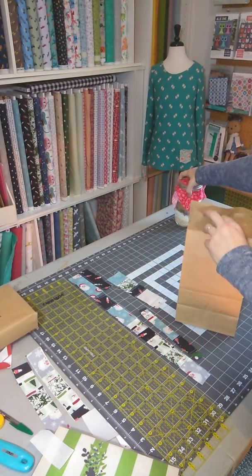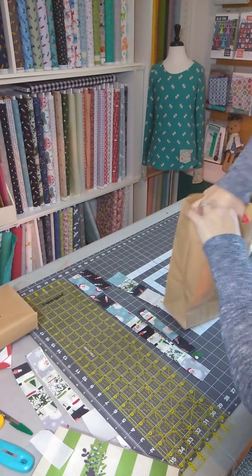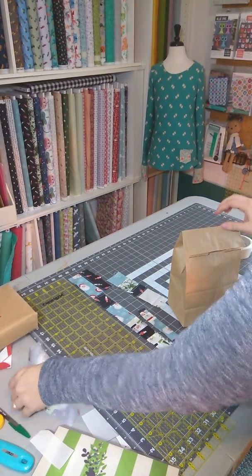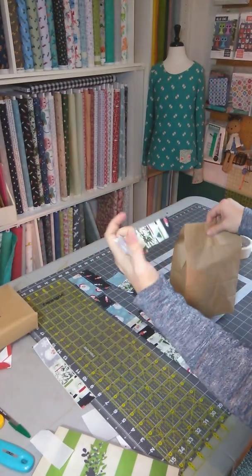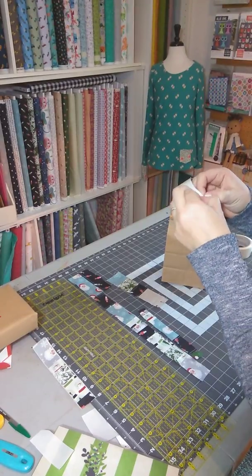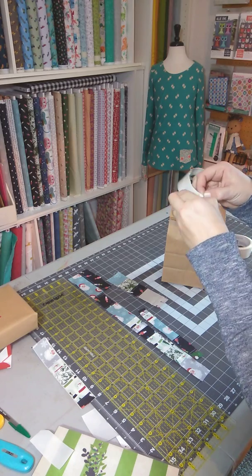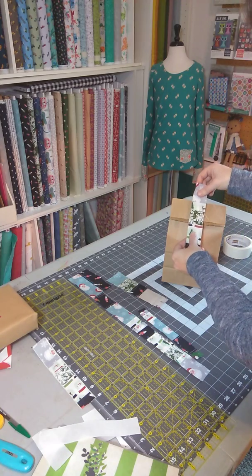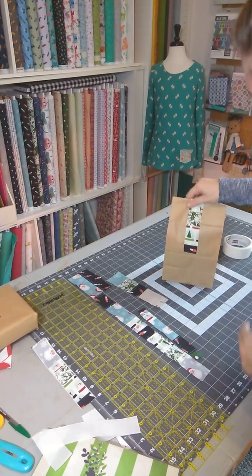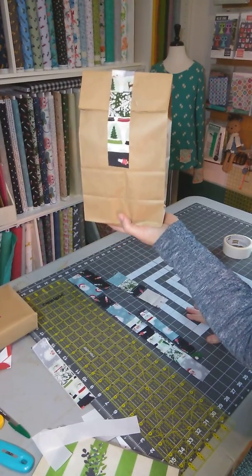Another fun thing we can do with it is for all your neighbor gifts — just use the good old brown paper bag. Grab your treat and put it into your brown paper bag, fold your bag over. Take another one of your pre-made pieces, peel your backing off — I think this is the hardest part, peeling the backing off; everything else is pretty simple — and then just put this right over the top. There you go! Now I have a quick and simple neighbor Christmas gift I can just send right out the door.